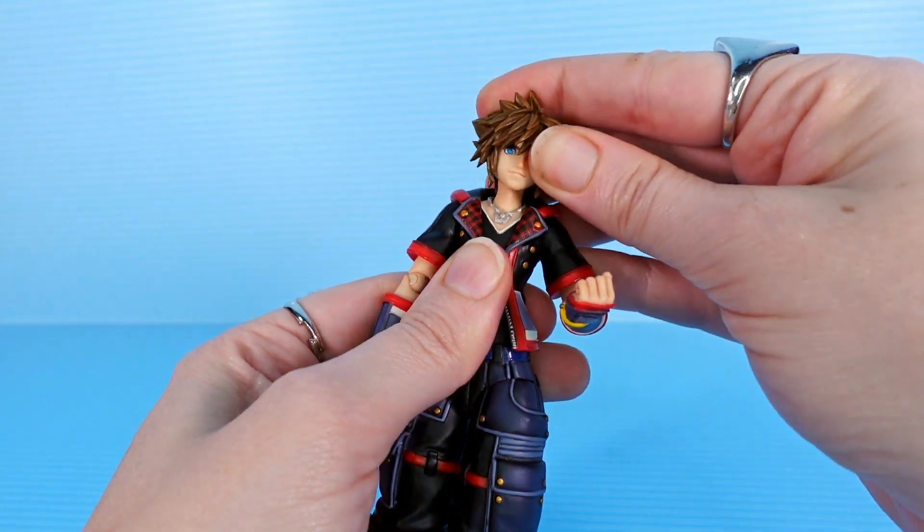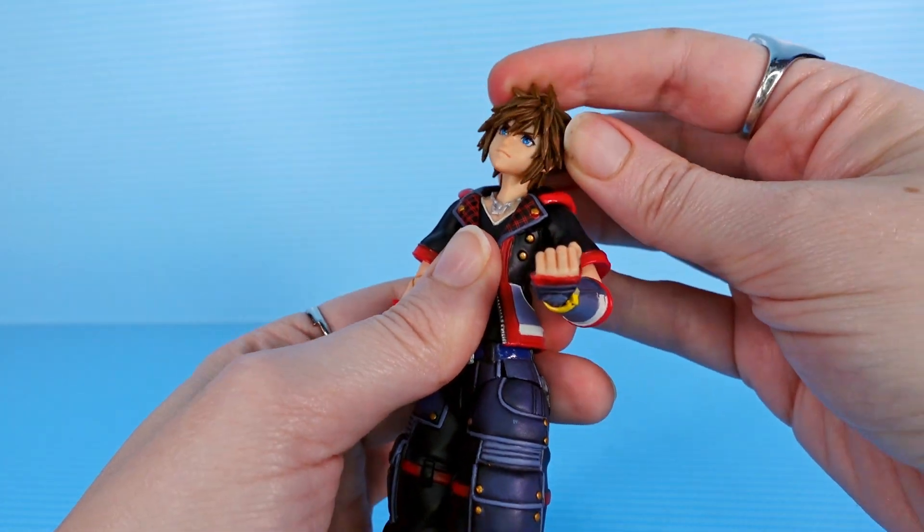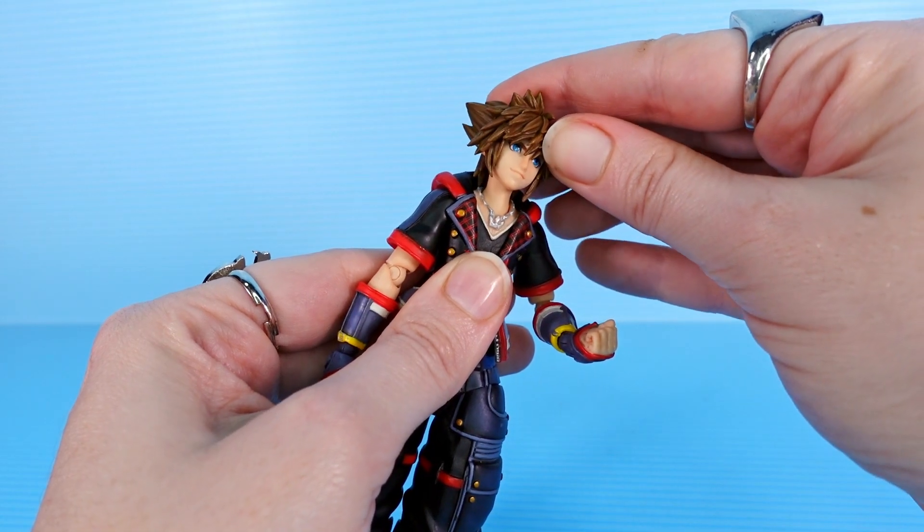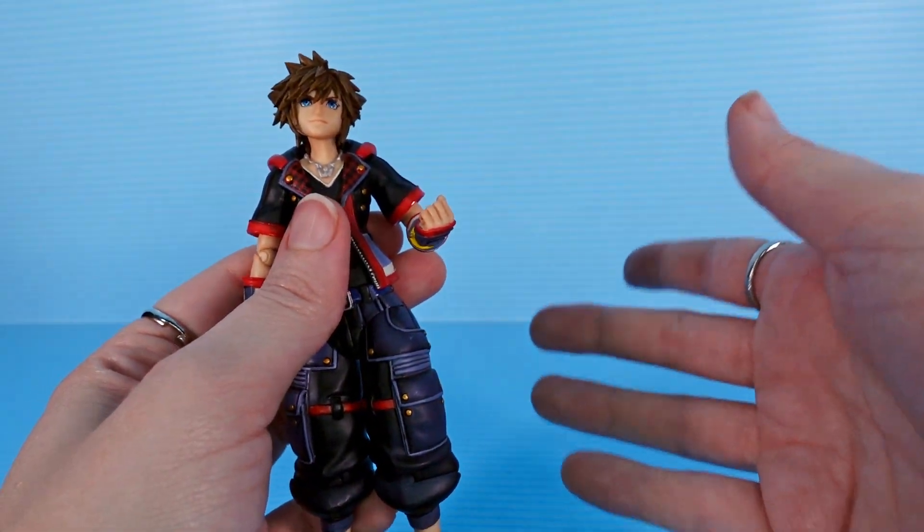I've opened a few of these figures and the articulation is always basically the same. It's not bad. You do want to be gentle because these are relatively fragile.